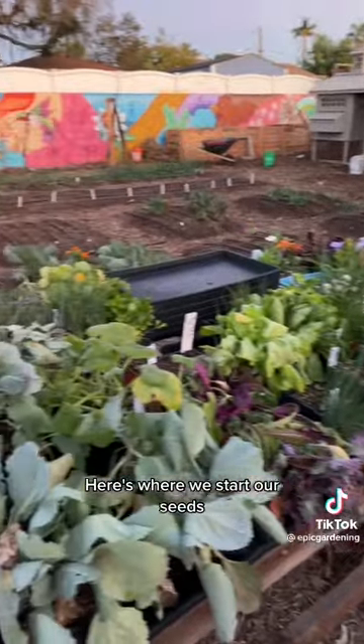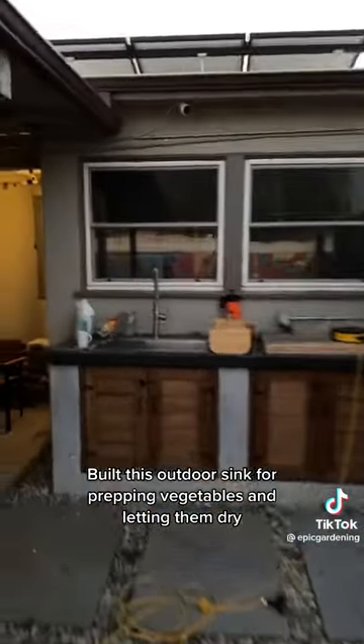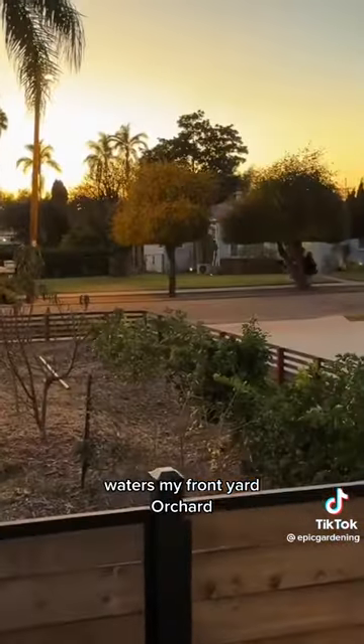Here's where we start our seeds, and I've slowly transformed the entire backyard into an in-ground garden. I built this outdoor sink for prepping vegetables and letting them dry. My favorite part just might be the outdoor shower, where all the water — you guessed it — waters my front yard orchard.